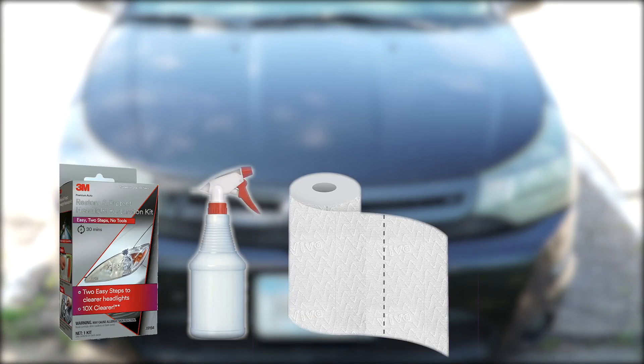To get started, all you need is the 3M kit, a spray bottle with water, a few paper towels, and some automotive masking tape to protect your car's painted surfaces.